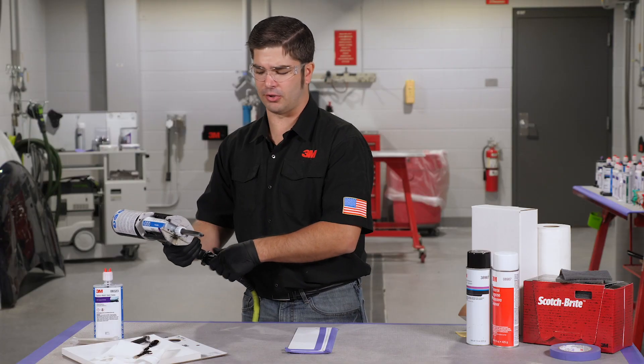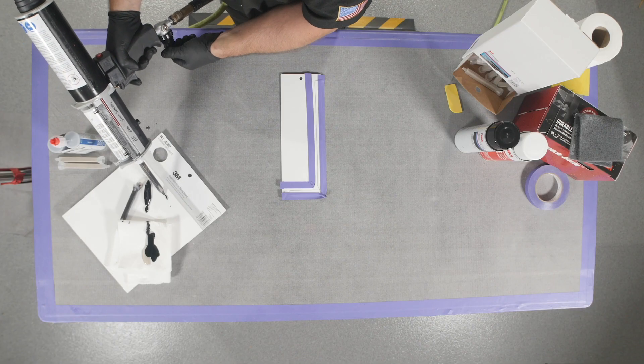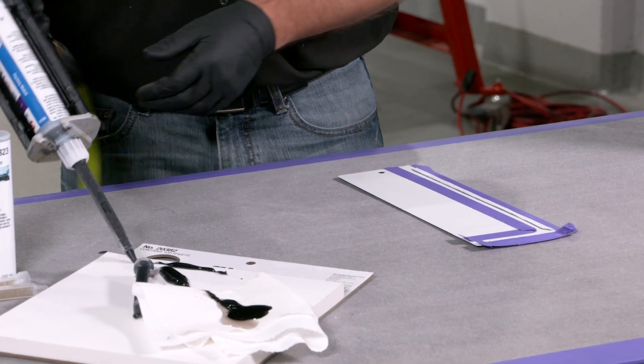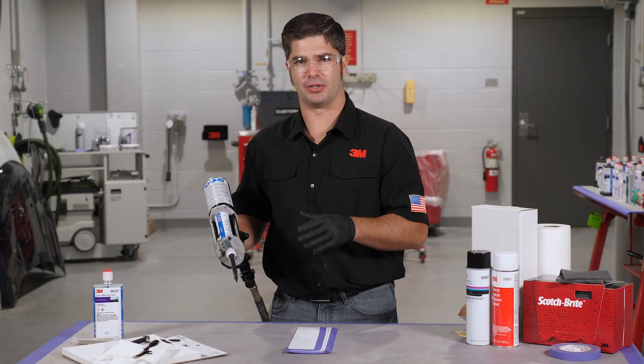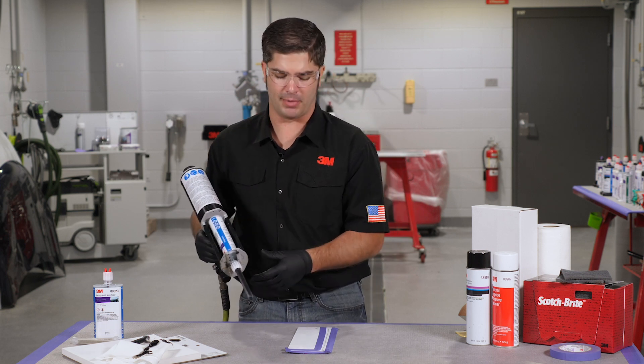This particular product could also be used in a hand caulking applicator — I'm using a pneumatic here today. It's got a lower viscosity, so just a little tip: turn the air pressure down just a little bit before you dispense it onto the vehicle or onto the part you're replacing so that we're not making a mess.